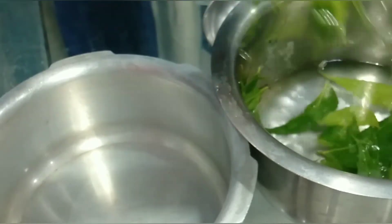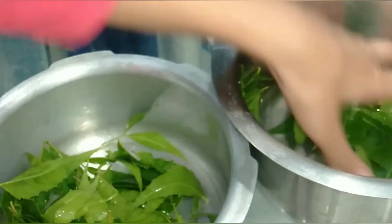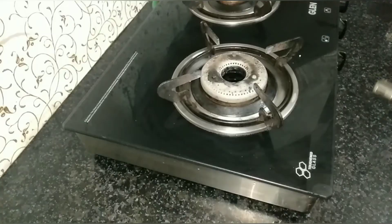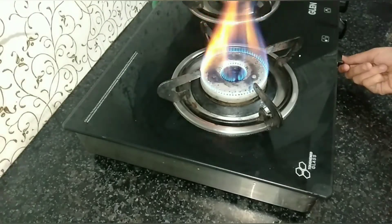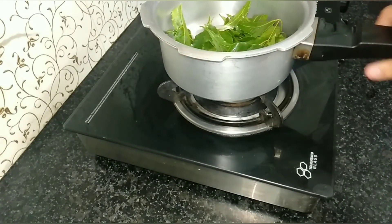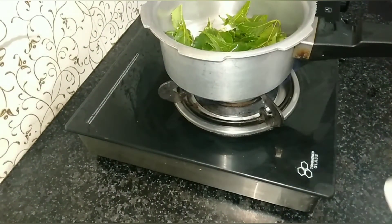Before starting the process, make sure the neem leaves are clean. If they're not, clean them with water at least two to three times. Then put the neem in a large bowl and set your flame to medium. Add two cups of water in the bowl and mix it once.